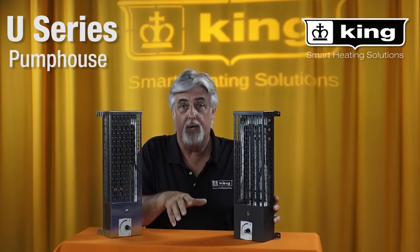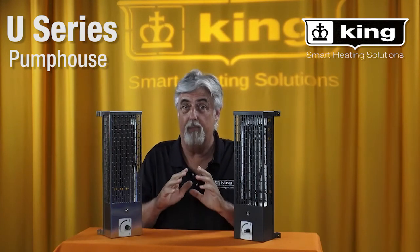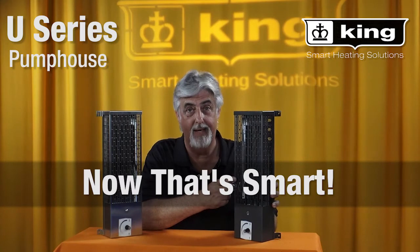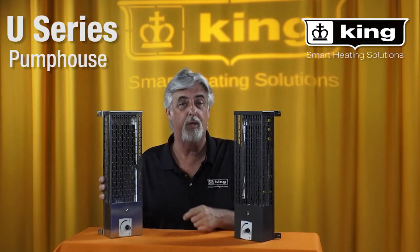When you think about freeze protection, a lot of people think about just using a heat lamp or a light bulb, but that's a bad way to do it. A light bulb's not that dependable. This is the sure way to keep your pumps from freezing. Next time at freeze, remember King Utility pump house heaters.